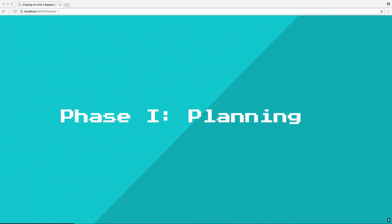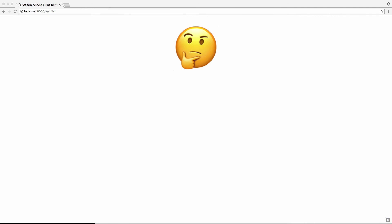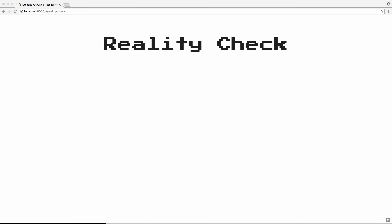When I started tackling this project, I broke it into two phases: planning, which was actually the biggest chunk, and then the actual building. For planning, I really needed to think about what skills were actually needed to build something with hardware and do an art installation project. I figured I needed coding skills to build a web app, probably some artistic ability, experience with hardware, and expertise in wiring, soldering, and being comfortable with electronics in general. After coming up with those skills, I assessed myself against them.